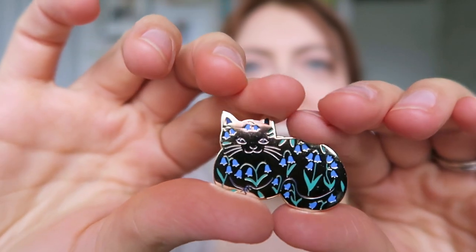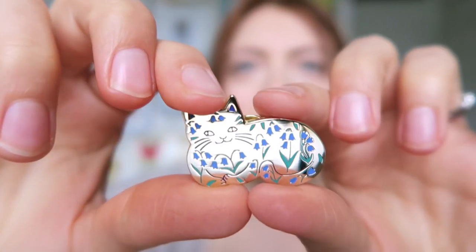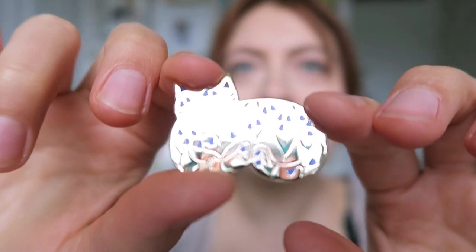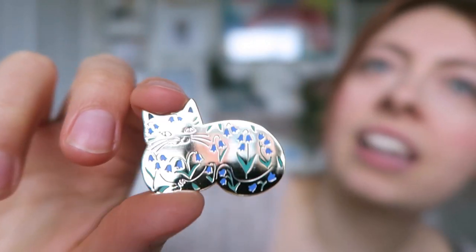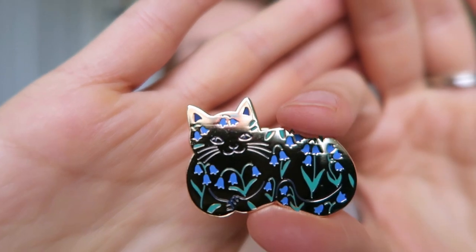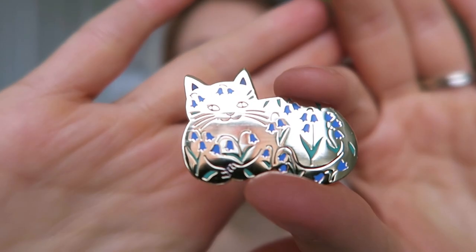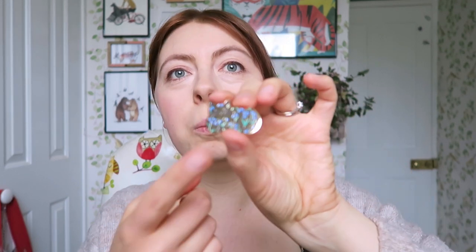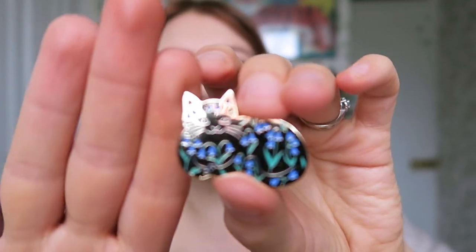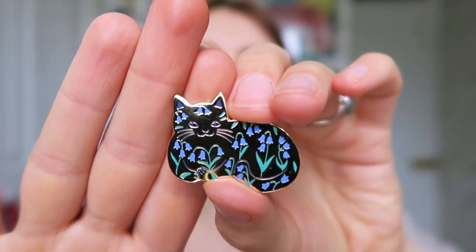So this is my bluebell cat pin - it's all gold hard enamel, so it's very very shiny and it's got all these bluebells on. I think that looks very nice. I've never done a pin before that had a sort of solid metal shape. I'm going to go through all of these and see which one's the best. This was the first one I got out and I think it looks pretty perfect - I can't see any flaws on that. Really, really happy.